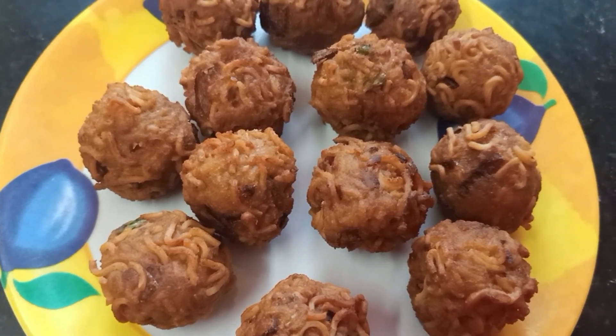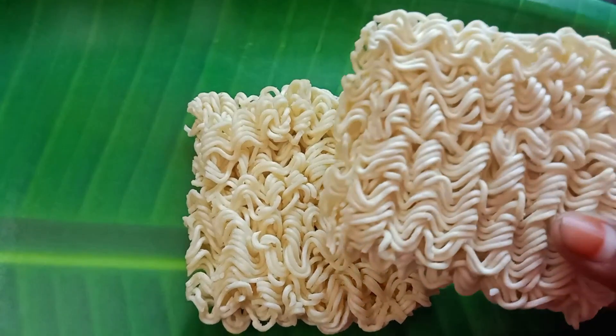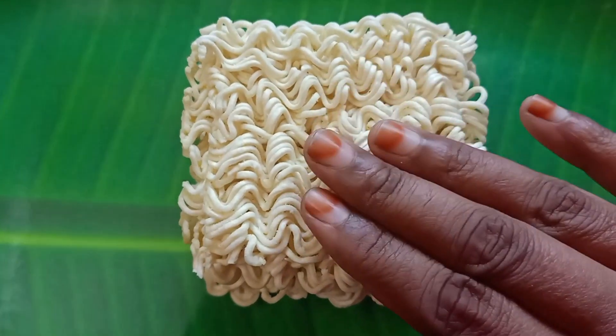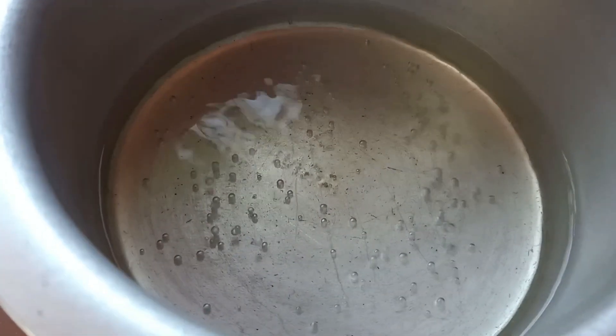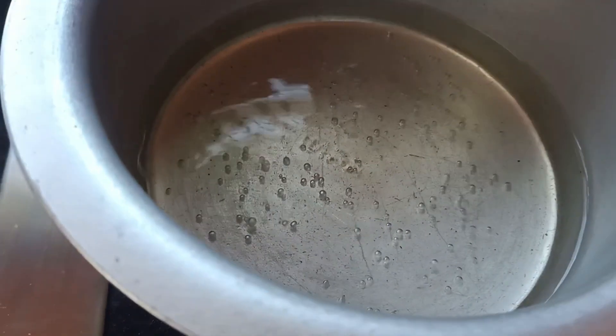We have two maggie balls and a masala. We will boil it and use the maggie.